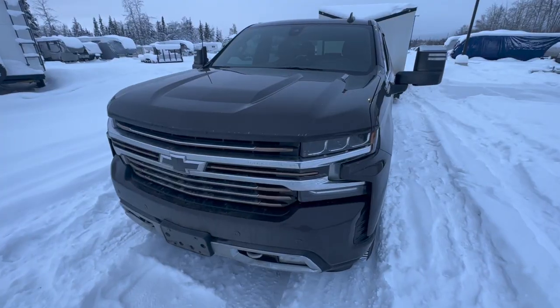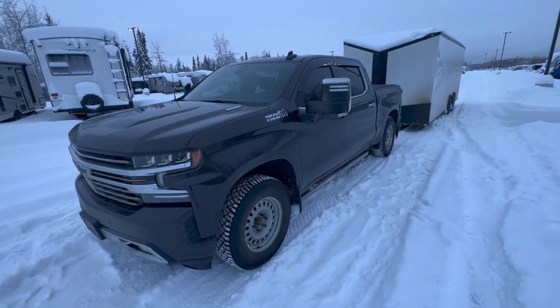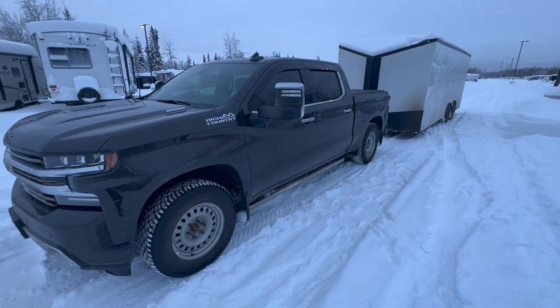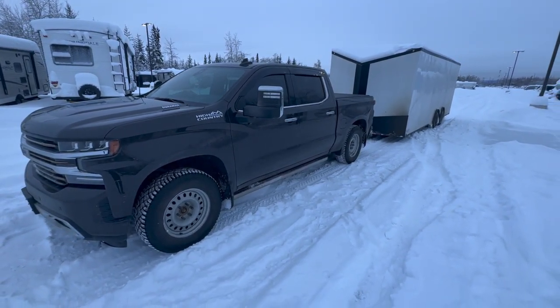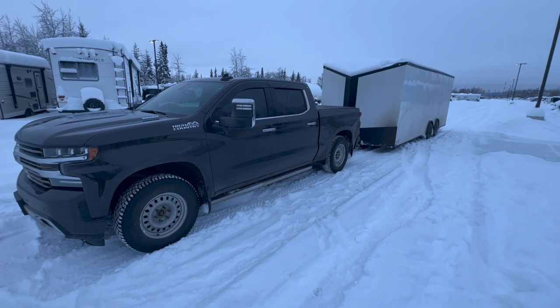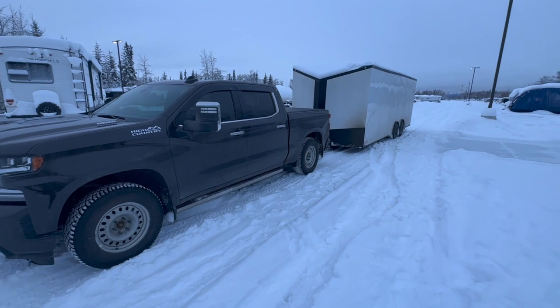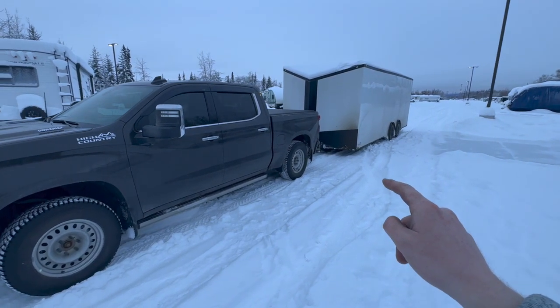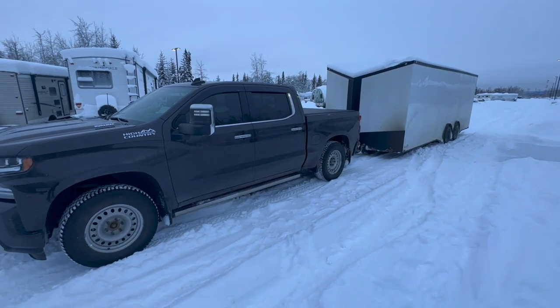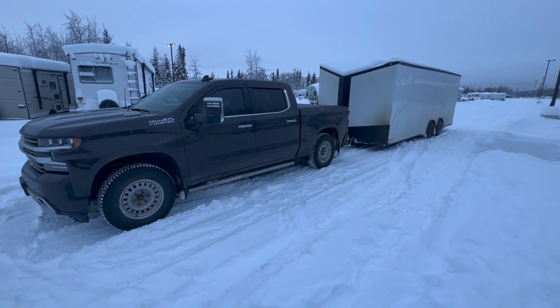I've been extremely happy with this 3-liter Duramax here in Alaska, with operating temperatures exceeding that negative 20 to negative 30 threshold — this truck absolutely performs. That's a wrap for today's video. Next up we're going to talk about the rust I found underneath the truck and also install PPE's rear differential cover. Thank you all for watching — please leave your thoughts and comments down below, and don't forget to subscribe.